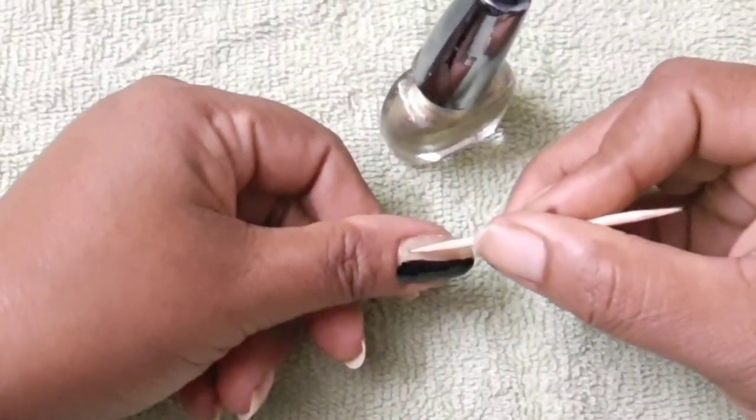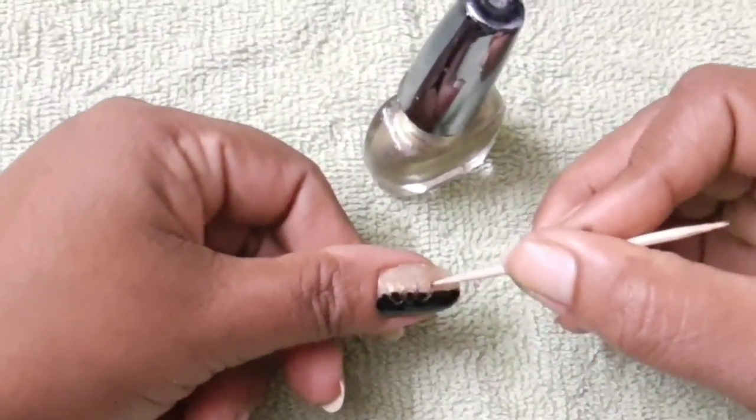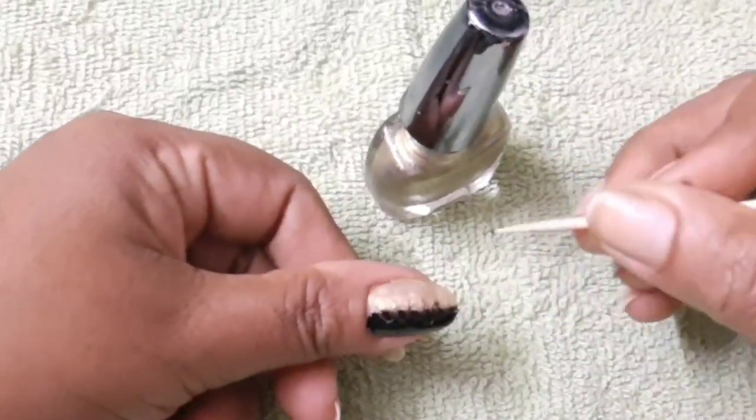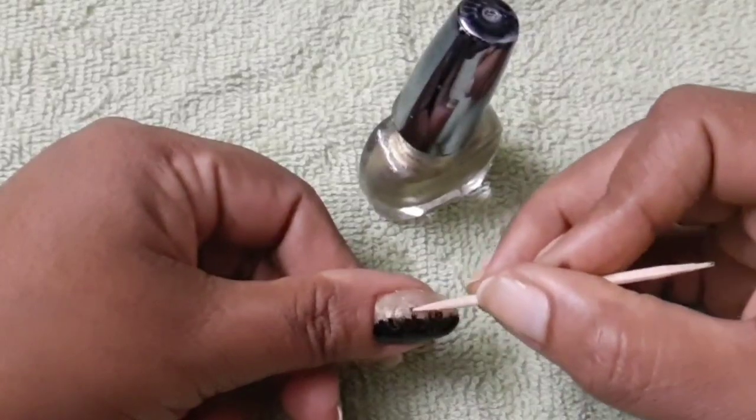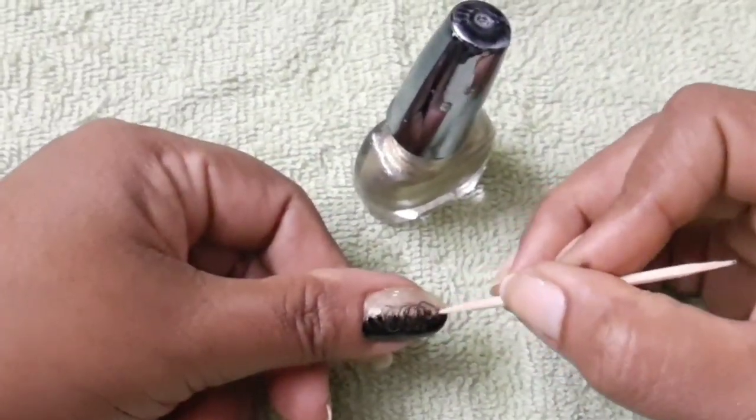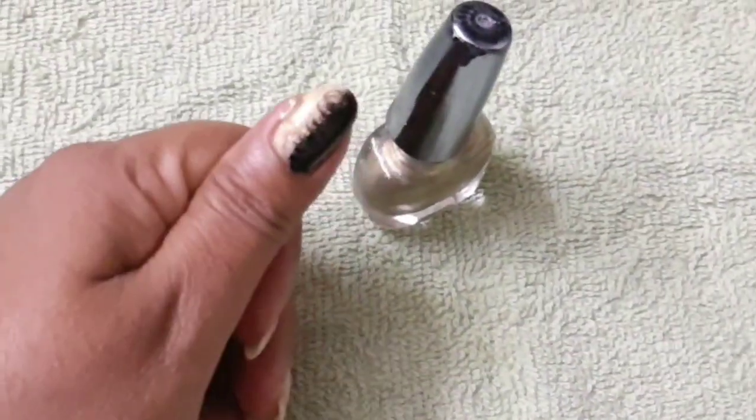It is a paper one. You can mix it in a pan — actually, you can't mix it in the pan. It will make a pattern. If you don't do this, you can make a nail art. It's a pattern.